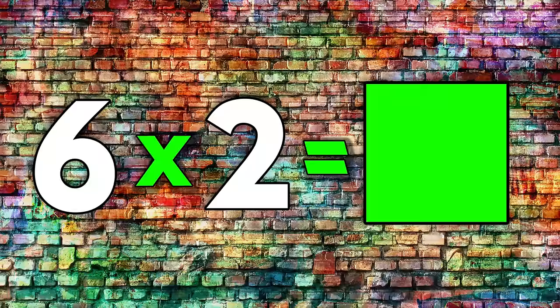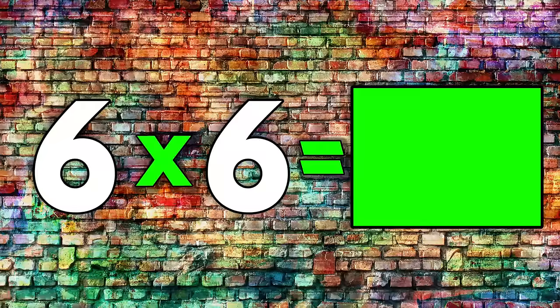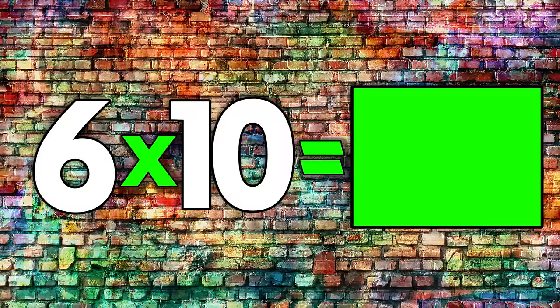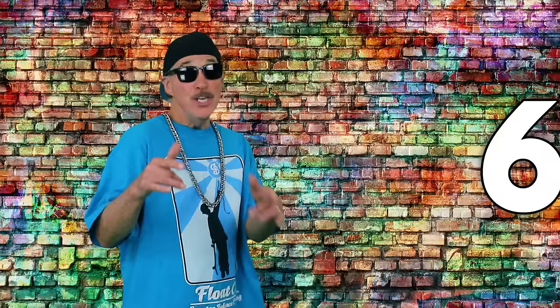You can do it on your own. 6 times 1 is... 6 times 2 is... 6 times 3 is... 6 times 4 is... 6 times 5 is... 6 times 6 is... 6 times 7 is... 6 times 8 is... 6 times 9 is... 6 times 10 is... 6 times 11 is... 6 times 12 is... You don't need any tricks,